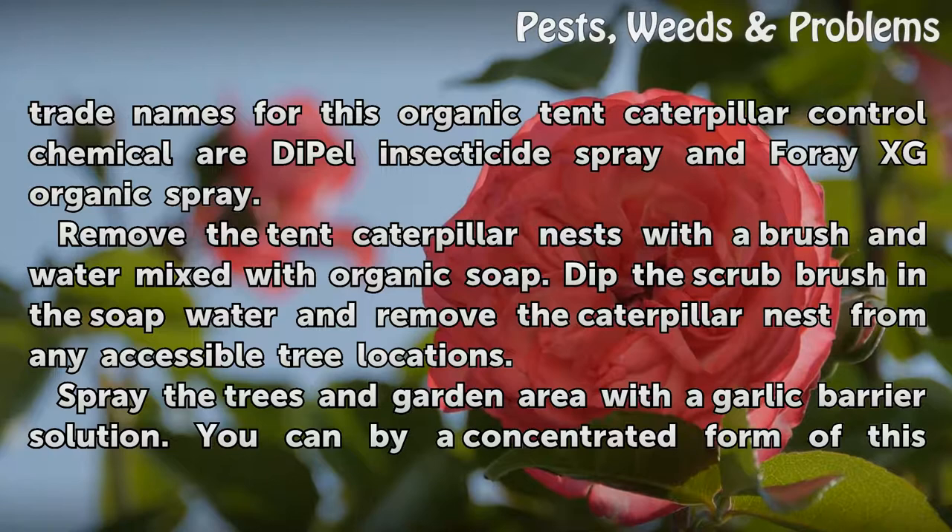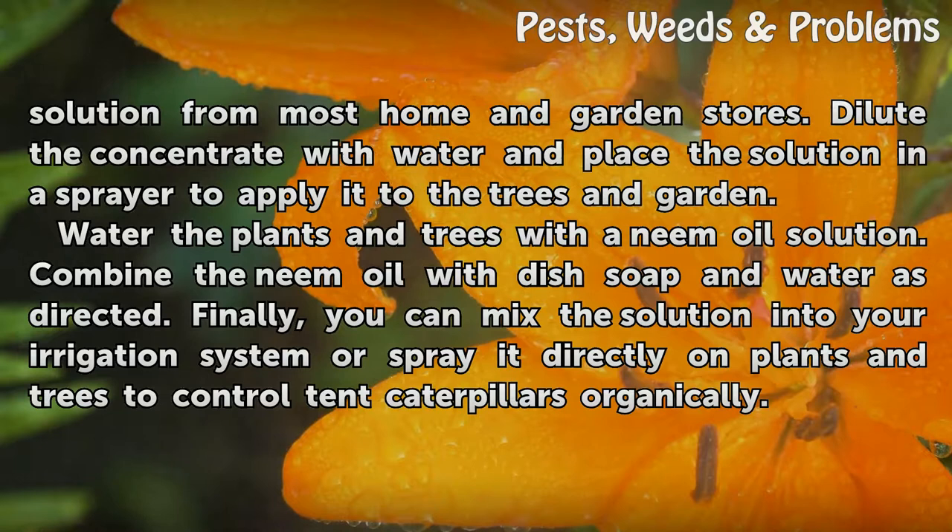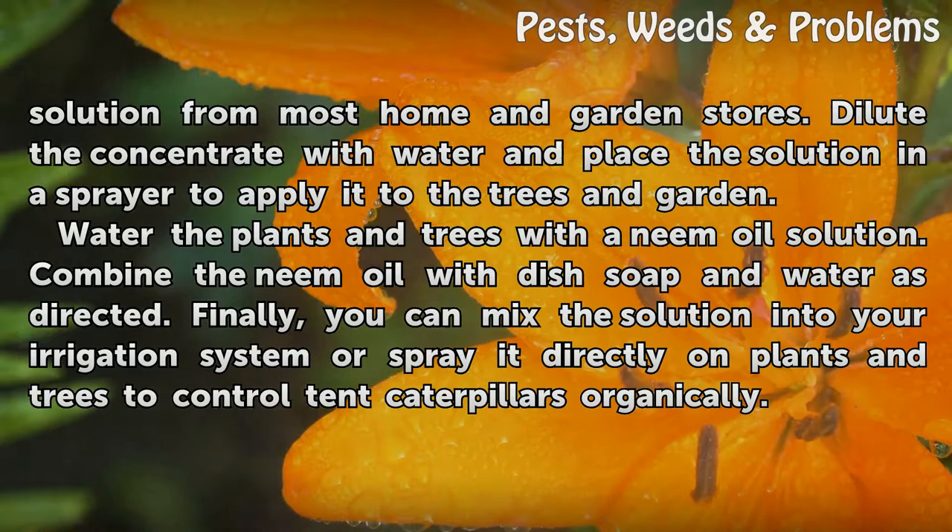Spray the trees and garden area with a garlic barrier solution. You can buy a concentrated form of this solution from most home and garden stores. Dilute the concentrate with water and place the solution in a sprayer to apply it to the trees and garden.